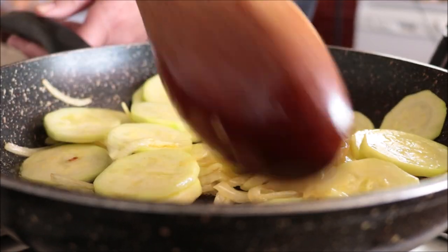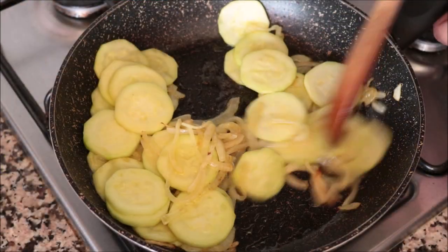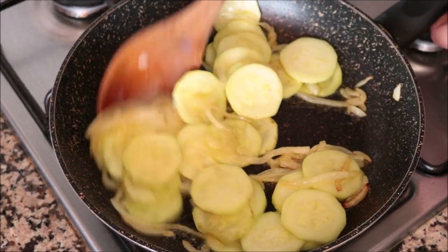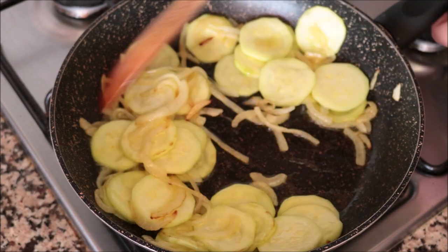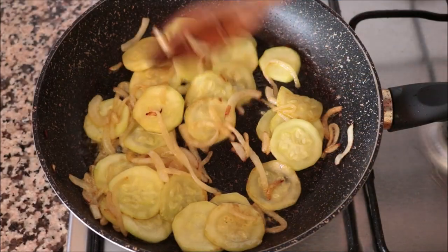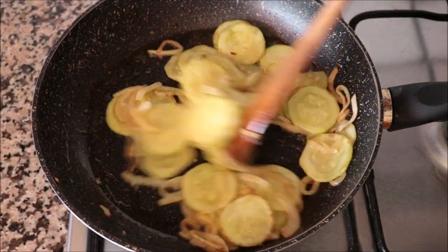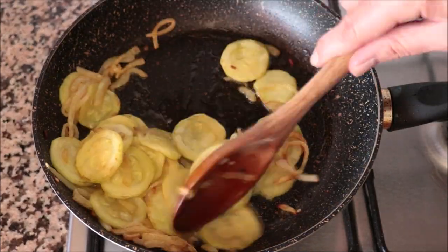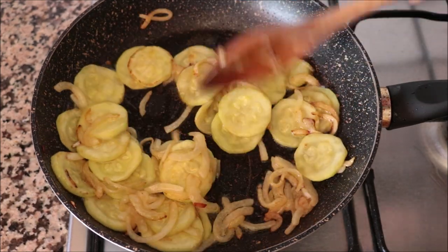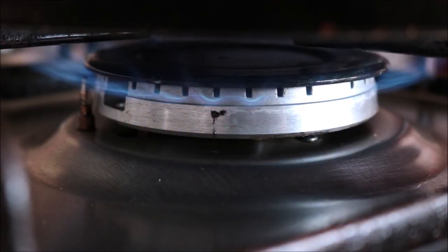Make sure you mix this continuously so nothing burns and everything cooks evenly. About five minutes after adding the zucchini, once it's fully translucent and developing a light golden color and those onions are nice and caramelized — which is what gives this dish its incredible flavor — I'm going to lower this to a low-medium heat.